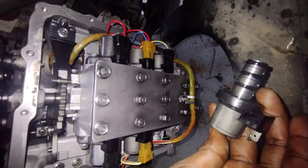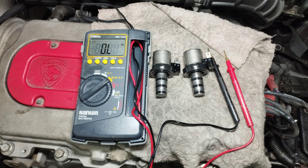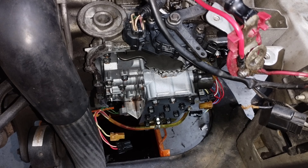How to check the automatic transmission valve solenoid with a multimeter. We will determine whether the automatic transmission valve of your car is working correctly or not.